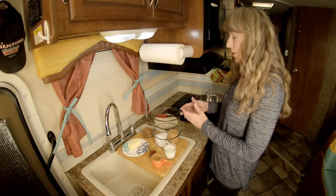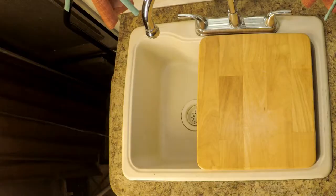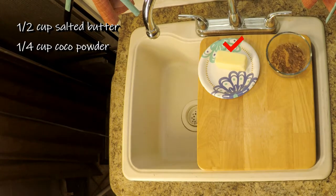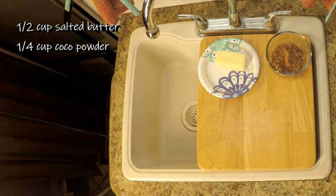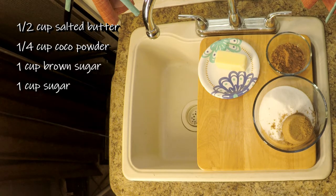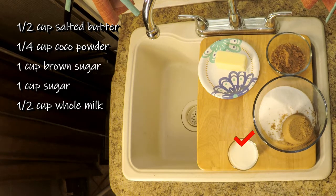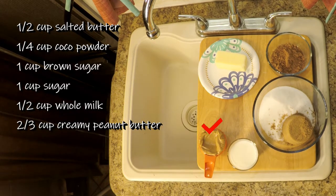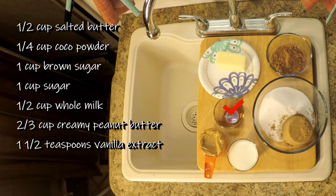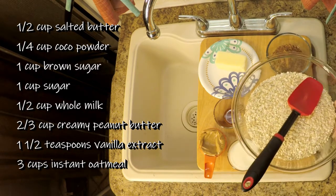The ingredients that we need: a half a cup of salted butter, a quarter cup of cocoa powder, one cup of light brown sugar firmly packed, one cup of granulated sugar, a half a cup of whole milk, two thirds cup of creamy peanut butter, one and a half teaspoons of vanilla extract, and three cups of instant oats.